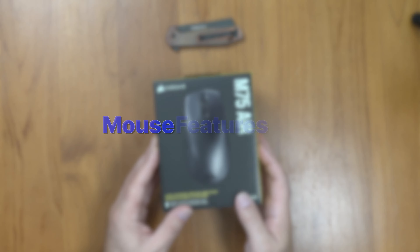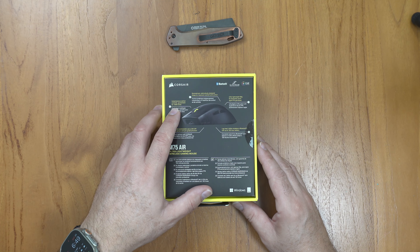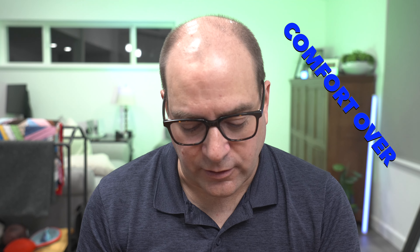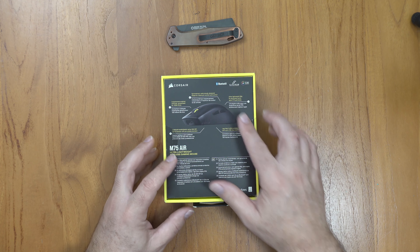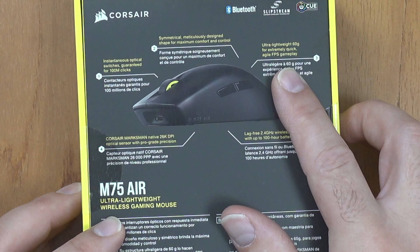Looks like we've got switches rated to 100 million clicks. A symmetrical shape — I don't know how beneficial that is. I'm more focused on comfort over symmetry, and it's not ambidextrous, so I'm not sure why they're going for a symmetrical shape. Nice ultra lightweight 60 grams for extremely quick, agile FPS gameplay — we'll see about that.